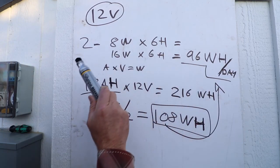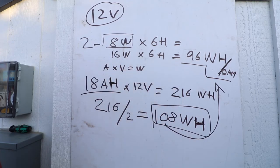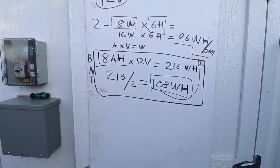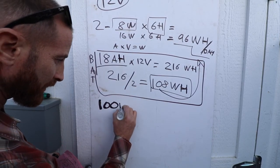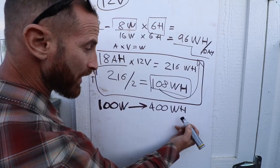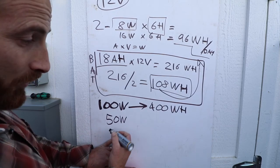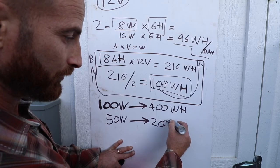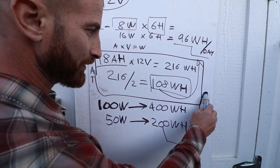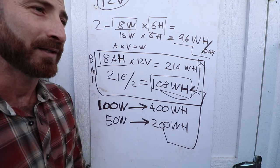This is still very conservative because with my dimmer I don't use the full 8 watts, and this calculation assumes 6 hours per day which is more than it will actually use. For the solar panel, a 100-watt solar panel gives about 400 watt-hours per day. I have a 50-watt solar panel, which gives me 200 watt-hours of capacity each day — more than enough for my 108 watt-hours needed.